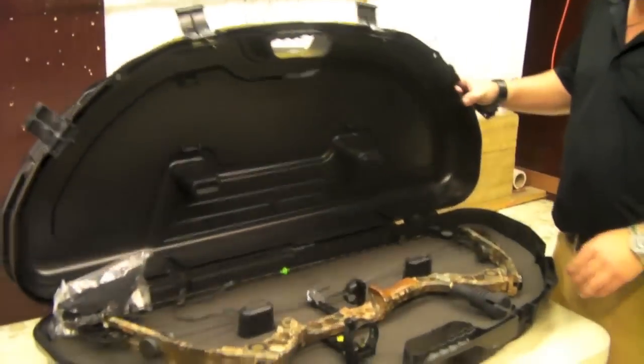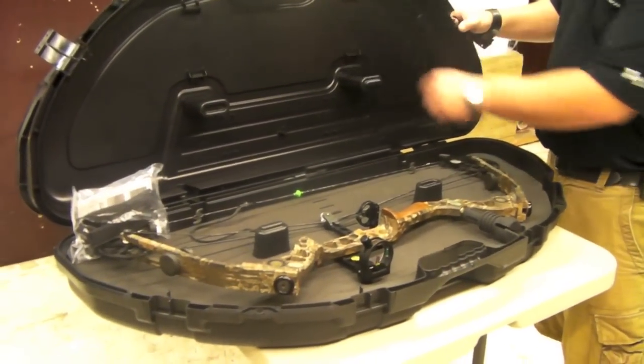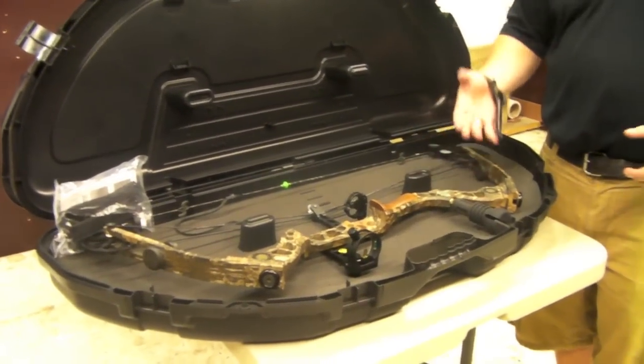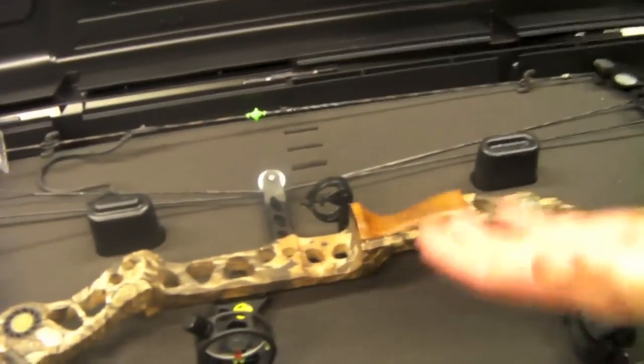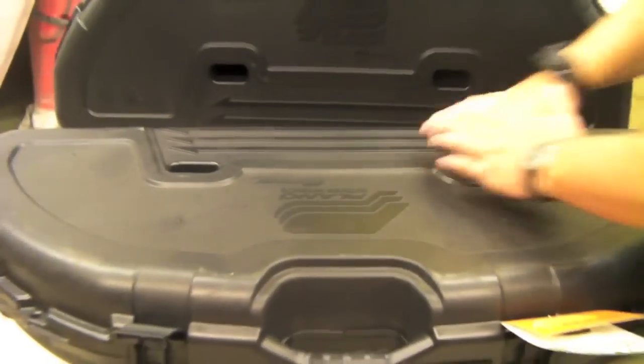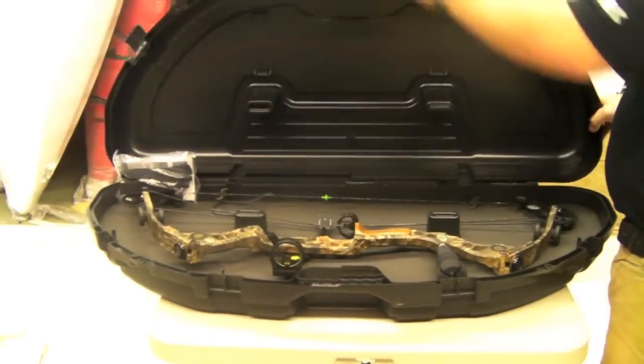It does come with a Plano case, which it fits inside of here. It's got straps, it's got the accessories where the arrow holders sit on here so you can strap your bow in and the arrow holders. This thing does have stand ups in it so in case something heavy gets on the top of your bow, you're not going to smash your equipment. That is going to come with this package I'm selling here.